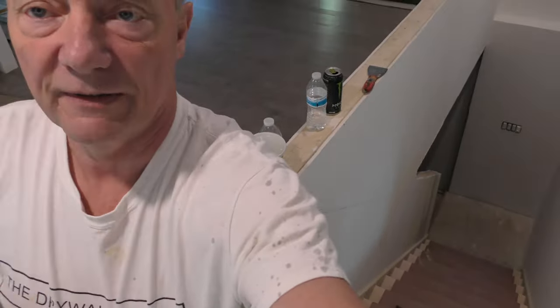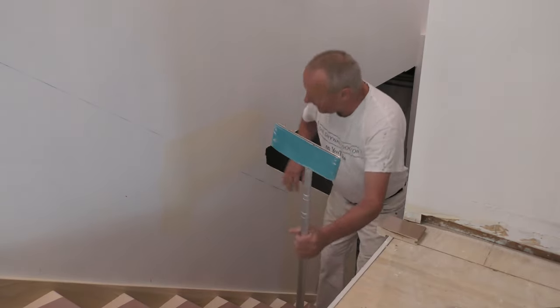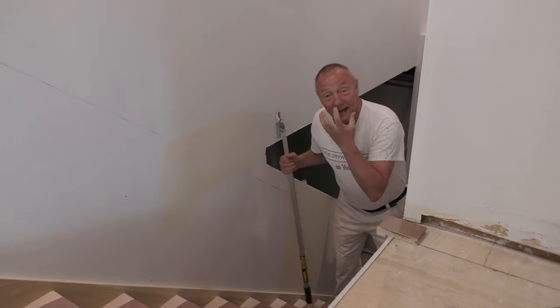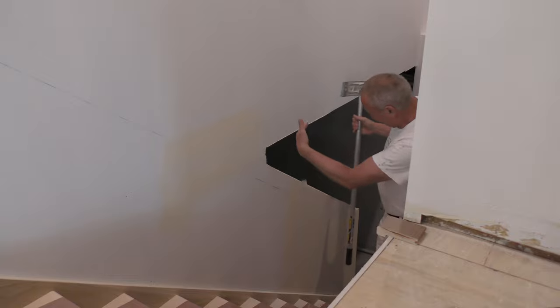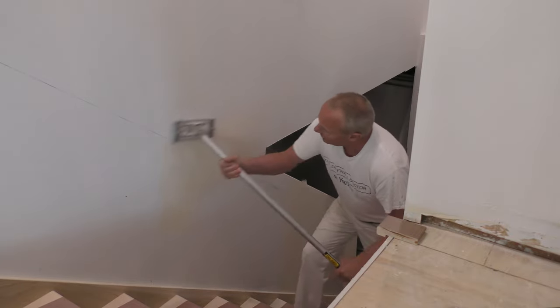I'm going to be sanding three jobs today. I did this job a while ago — you can see right above me the control joint. What I'm sanding is at the bottom of the stairwell where they finished off the bottom of the step. They put the rail on and it broke the drywall a little bit. The reason I'm not wearing a mask is because this is just really small — just a couple of repairs.